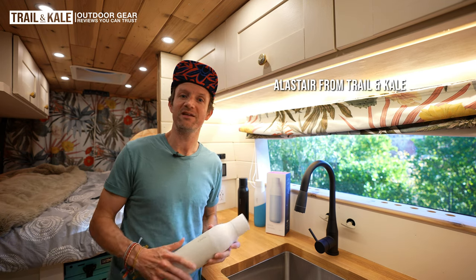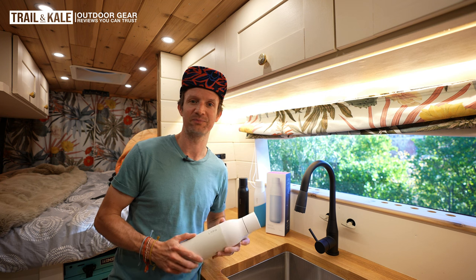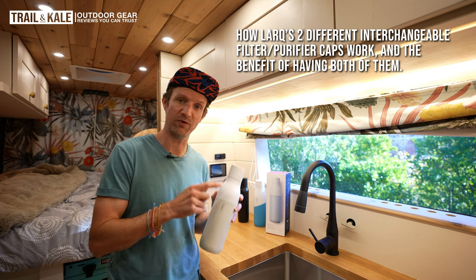Hey guys, I'm Alistair from Trail & Kale, the website that reviews all the latest, greatest, and coolest outdoor gear. And today I'm going to be taking a look at the interchangeability of the Lark bottle caps.